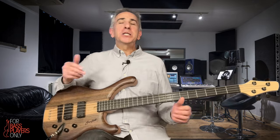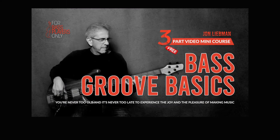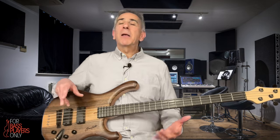I've got all kinds of tips and tricks for learning bass, so be sure to subscribe to this channel. And I've got a three-part video series called Bass Groove Basics that you can get right now totally free — just go to ForBassPlayersOnly.com forward slash BGB, Bass Groove Basics. Meanwhile, try these minor pentatonics. Try them down low, try them up high, try them in all kinds of different keys, and let me know how you make out. I'd love to hear from you. I will see you right here next week.